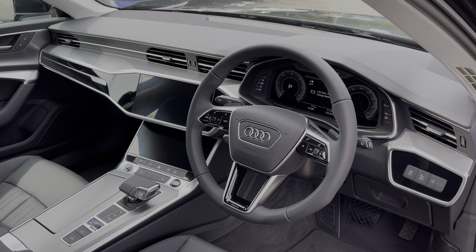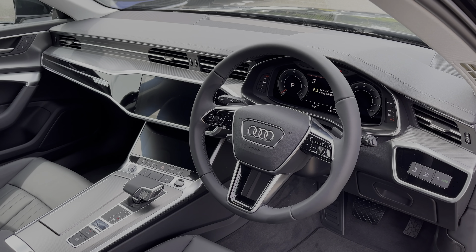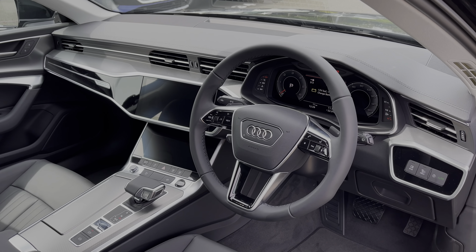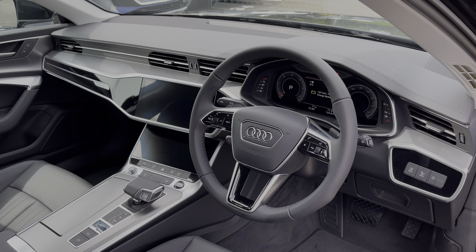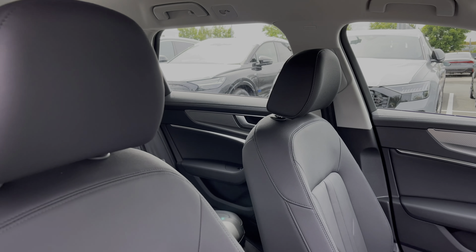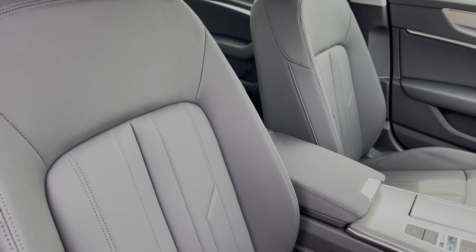Moving to the front of the vehicle, the full leather multi-function steering wheel features the Audi virtual cockpit display, and to the centre of the car's dash we have the dual touchscreens — one for the car's multimedia system and the second for the car's climate control system. The front seats again come finished in leather material and do feature plenty of adjustment controls.